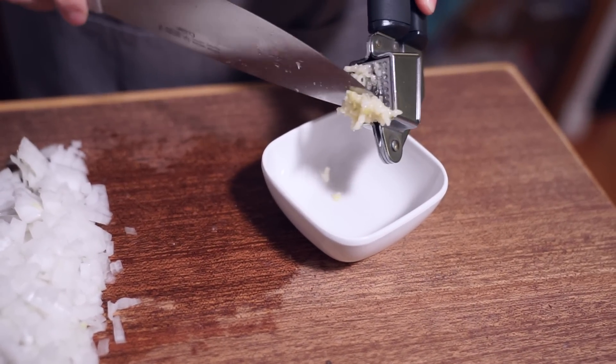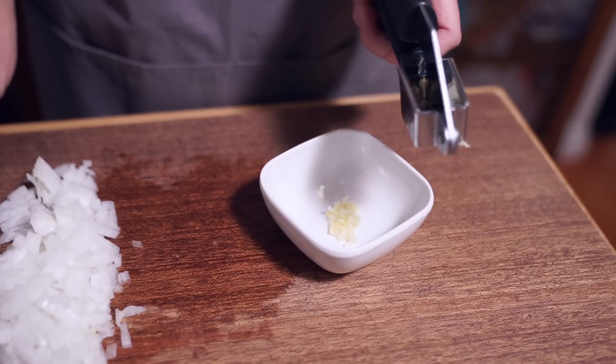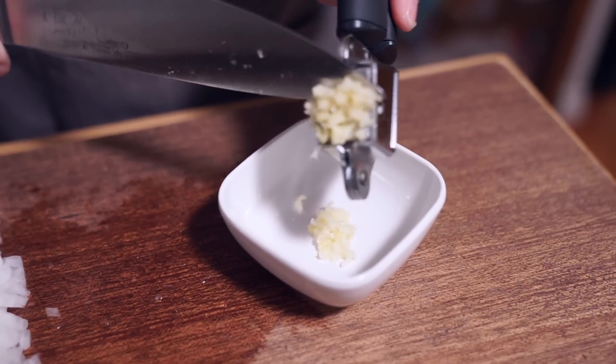Once I took a cooking class and the instructor asked us: how do you mince your garlic? Do you mince it with a knife? Do you use a garlic press? Everyone put up their hand when it came to the method they used. And the chef said, you know it doesn't really matter, right? People aren't going to say, did you mince the garlic by knife or use a garlic press? And I'm like, that's so true — I'm using a garlic press from now on. Why should I chop up garlic all the time? There's no glory in that.